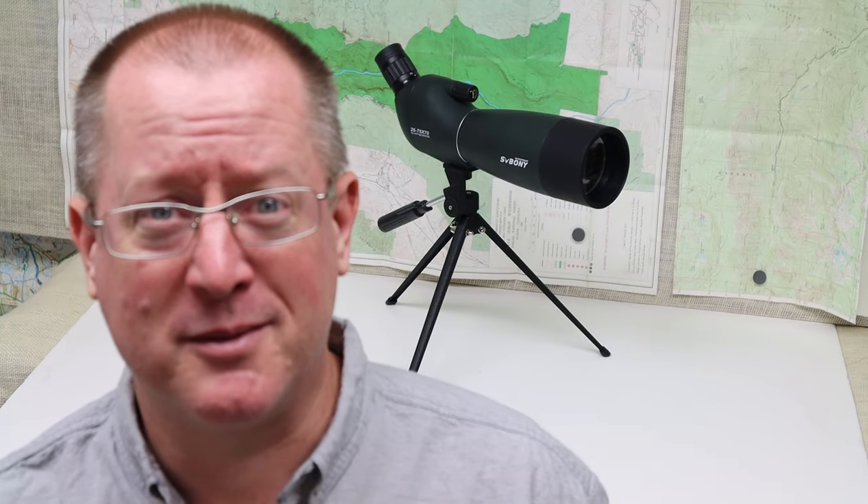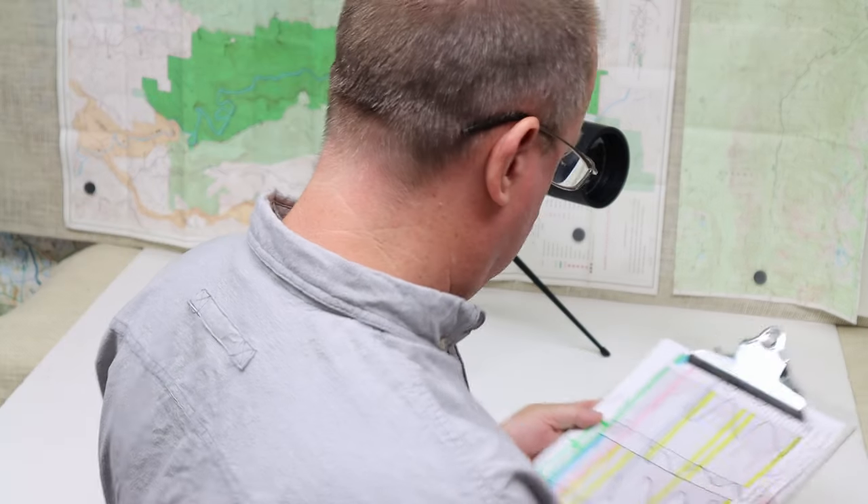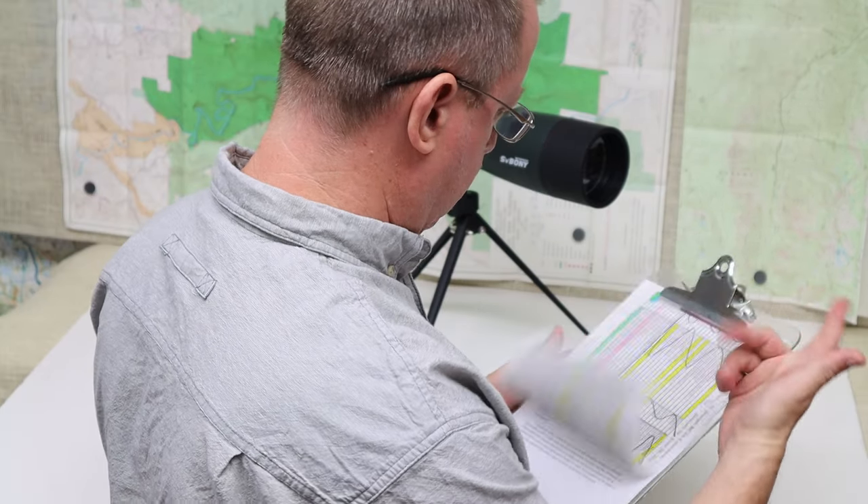All right, let's say you've got your backpack ready, you've got your food, you've got your snacks, you've got your 10 essentials. All you need now is your spotting scope. Spotting scope.